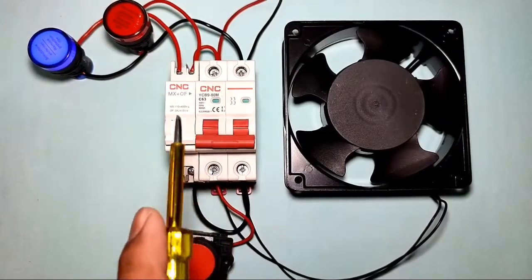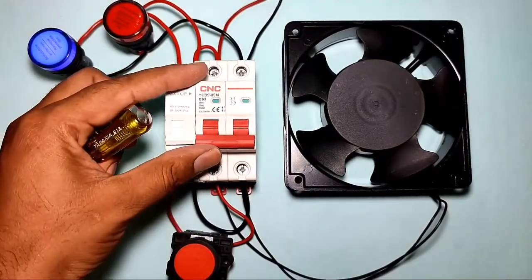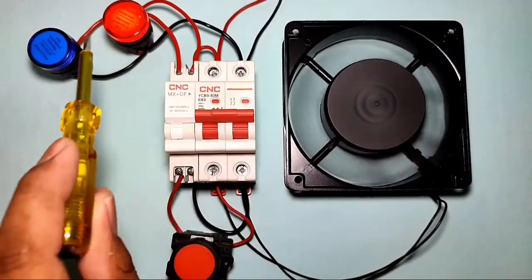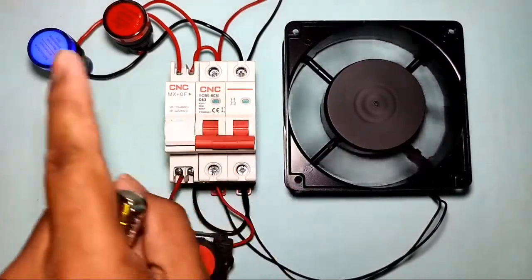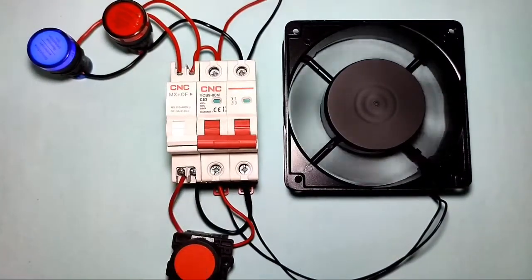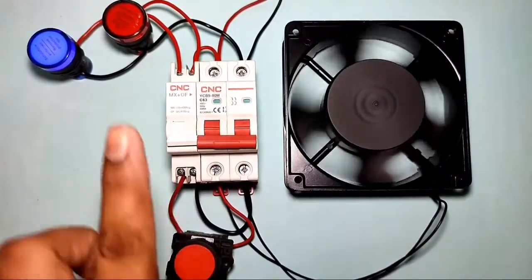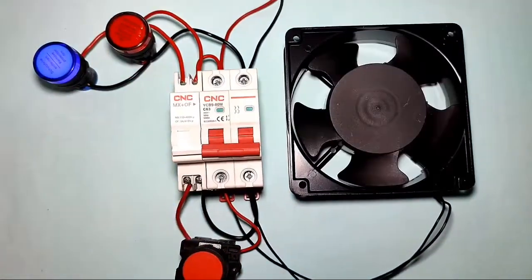Connection is now done. You can see that when the MCB is stopped, the stop indicator is blinking. When you start the MCB, the load starts and the start indicator blinks, confirming the MCB is running. When you press the stop push button, the MCB stops and the stop indicator blinks again. By connecting the shunt release coil, you can stop your MCB using a push button and monitor start and trip status with indicators.